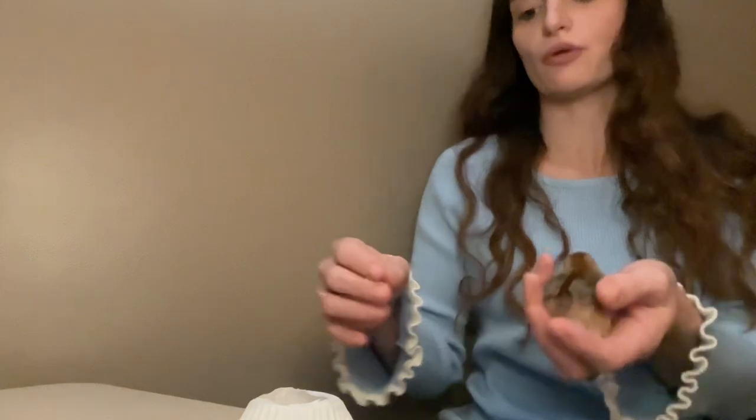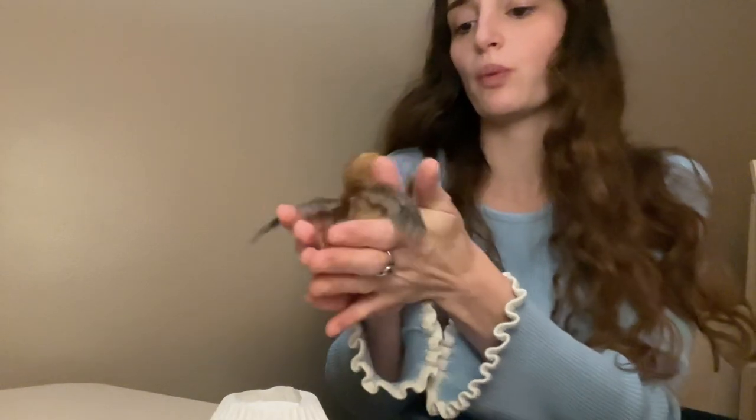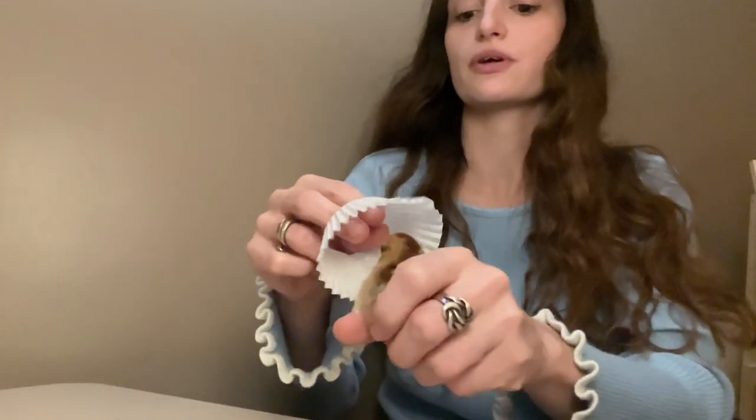Let me grab one of them. Hey, girlie. They like to be together, so she's probably going to throw up my outfit. So here is — this is Winnie. We have Winnie and Minnie. Let's see if I can flip this over her head.